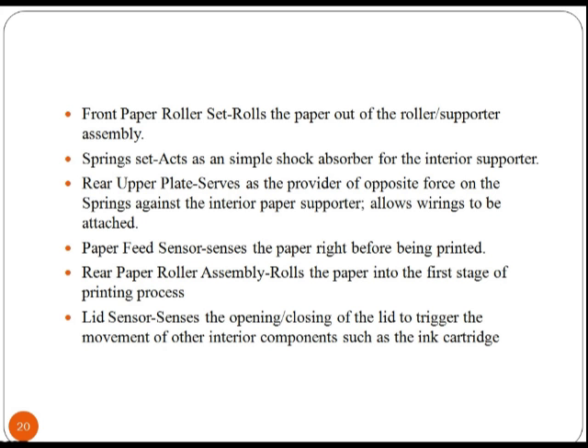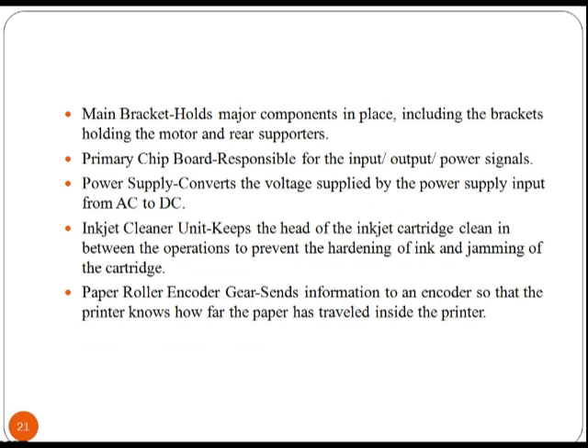The rear paper roller assembly rolls the paper into the first stage of the printing process. The lid sensor senses the opening and closing of the lid to trigger the movement of other interior components, such as the ink cartridge. The main bracket holds major components in place, including the brackets holding the motor and rear supporters.